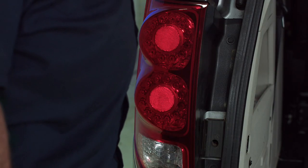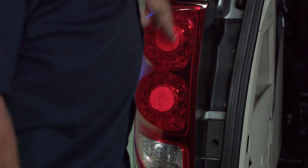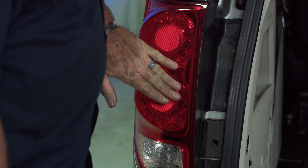This vehicle is not equipped with an OE tow harness, so we're going to be using a T-connector taillight harness. And to install that, we need to get directly behind the taillights.